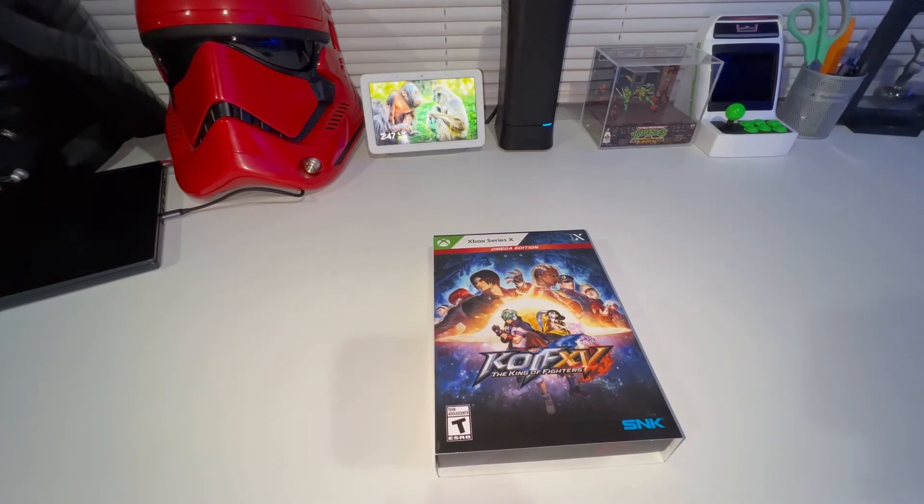I do appreciate you guys checking out this quick unboxing of King of Fighters 15. I hope you did enjoy it, and if you have not already subscribed go ahead and hit the subscribe button - I would definitely appreciate it. It will notify you when I post any type of new content. If you did enjoy this video go ahead and hit the like button to help out with the exposure and push the video out for more people to see. I would definitely appreciate that. Alright guys, I will check you on the next video, peace.